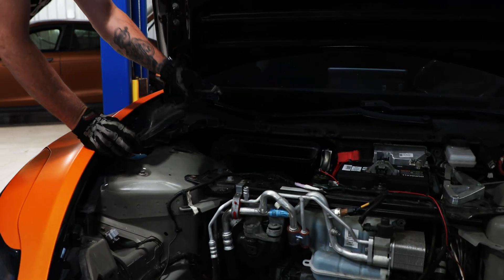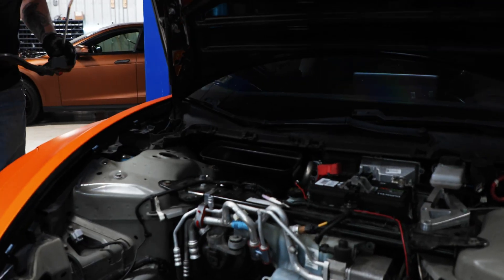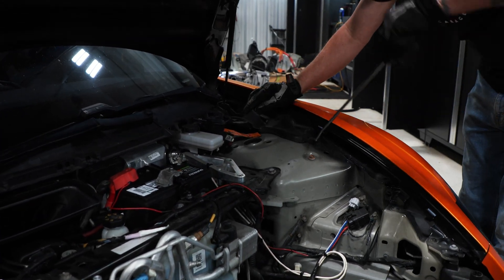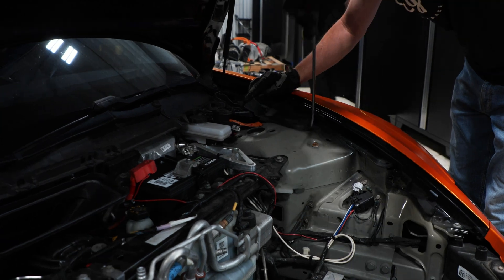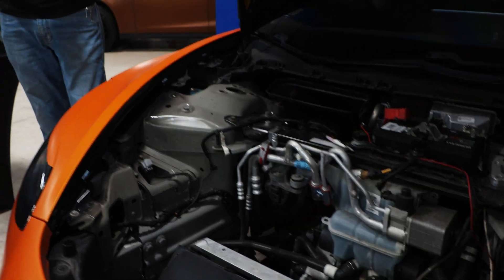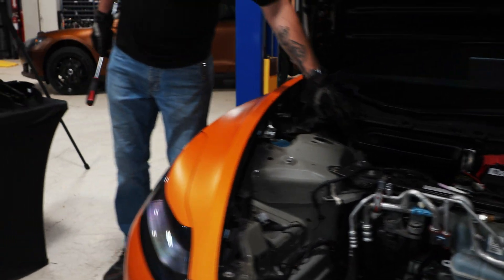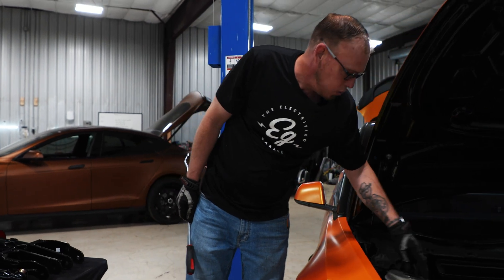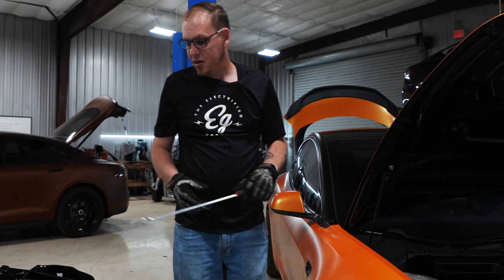First we're going to remove these strut covers. These are to protect the top of the struts from the environment — basically keep dirt, muck, whatever off the tops. It exposes the top of the A-arms. So basically it's a tub for storage that we just removed to gain access to these particularly special bolts right here that hold the top of the strut — basically the strut bracket.